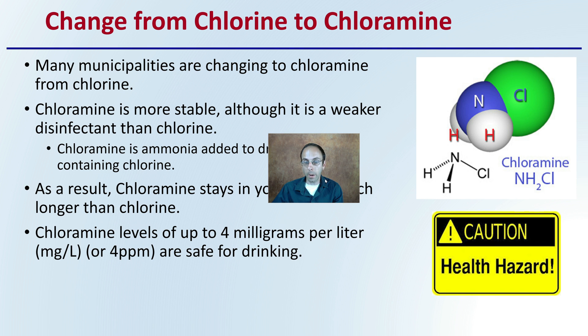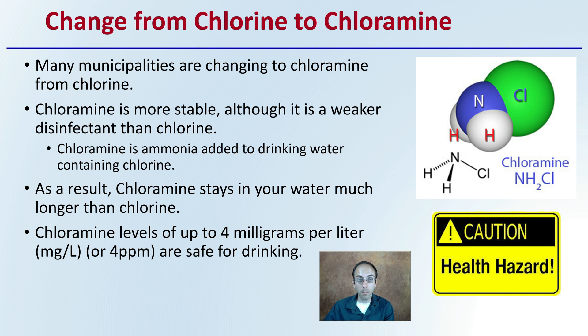The change from chlorine to chloramine is something being used in many towns, so it's important to understand if your municipality is making or has made this change. Chloramine is more stable, although it is a weaker disinfectant than chlorine. Chloramine is ammonia added to drinking water containing chlorine. It stays in the water much longer than chlorine. Chloramine levels of up to four milligrams per liter, or four parts per million, are safe for drinking.